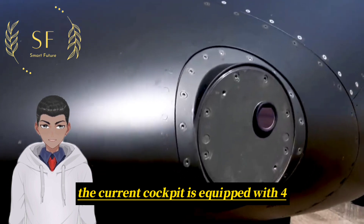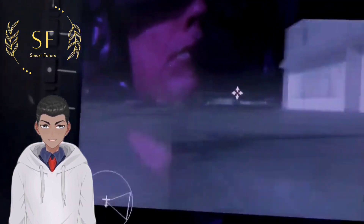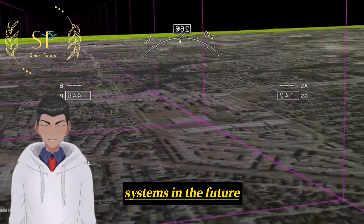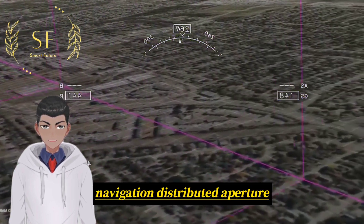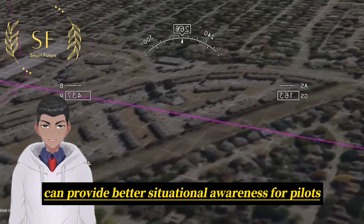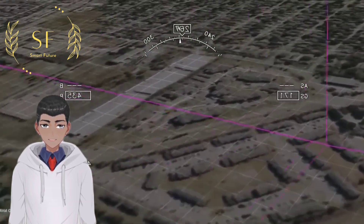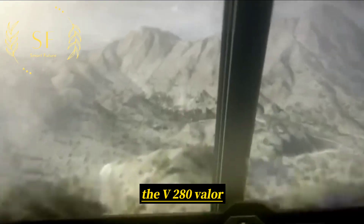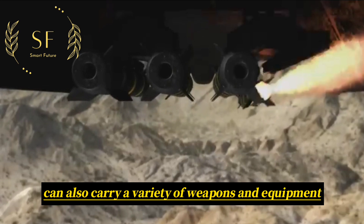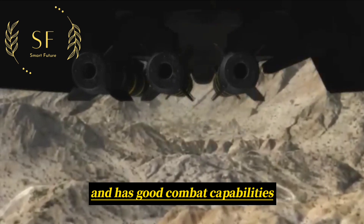The V-280 Valor Tiltrotor Aircraft also has excellent man-machine interaction capabilities and some autonomous flying capabilities. The current cockpit is equipped with four multi-function displays, which are likely to be replaced by panoramic touch screen display systems in the future. Its navigation distributed aperture sensor system can provide better situational awareness for pilots and crews. In addition, the V-280 Valor can carry a variety of weapons and equipment and has good combat capabilities.